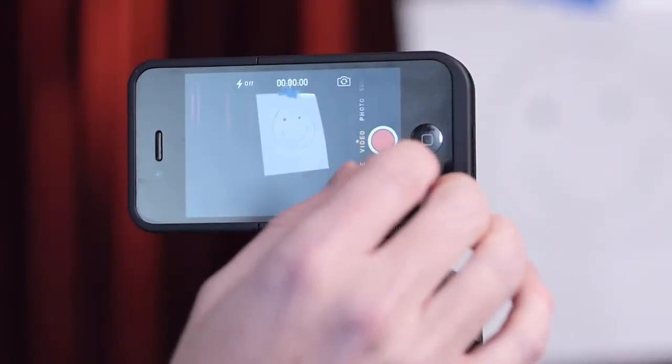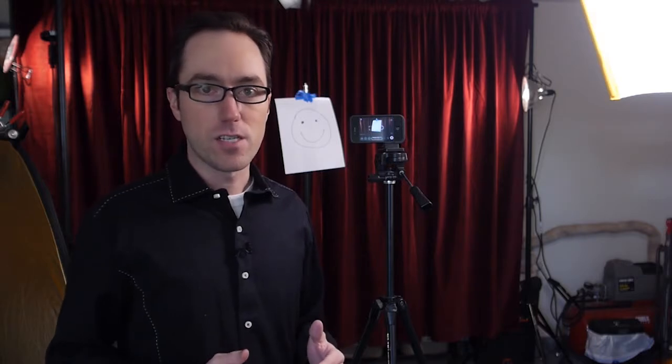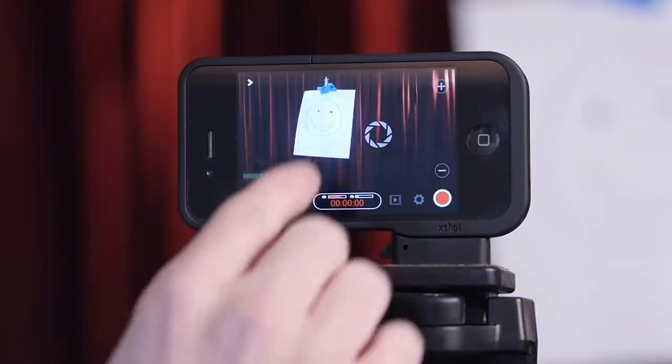There's an app I enjoy using called Filmic Pro, and I'll open that now. Another thing to point out: if you plan on using your mobile phone, it's a good idea to put it in airplane mode, because you don't want someone to call you while you're filming and ruin your shoot. Now I've opened up the Filmic Pro app, and what this gives me is a little bit more control over things like the exposure, the white balance, and even locking in your focus.